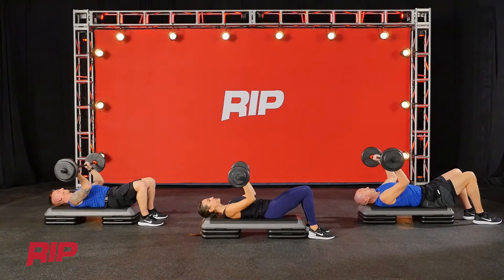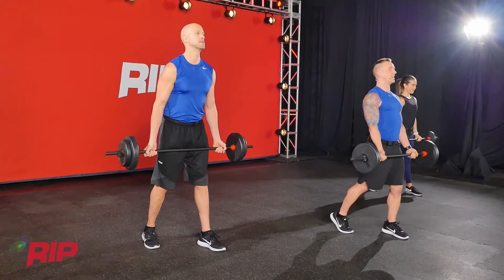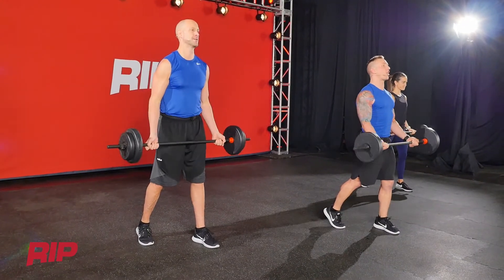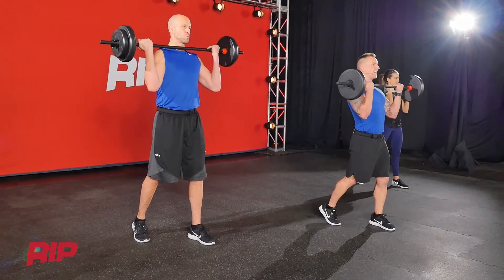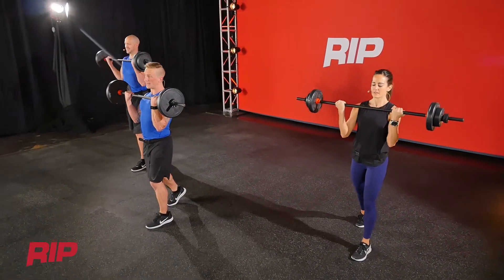One more. Three by one. Take a little pause right here, press down. Now here's the deal, you guys — if your arms aren't on fire right now, if it doesn't take everything you have left to finish, you need to check your weight next time.